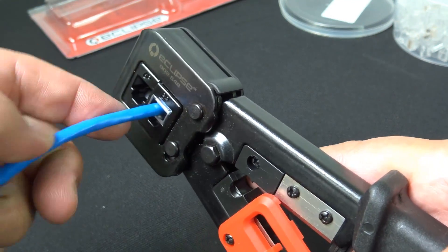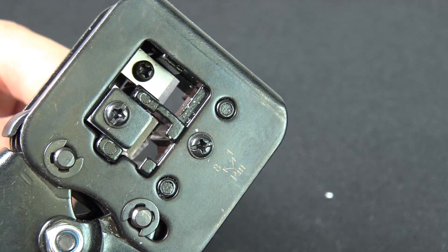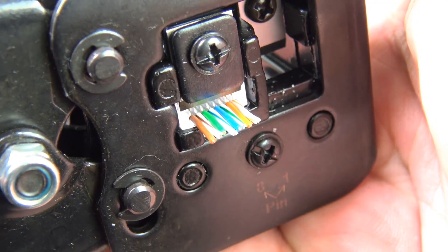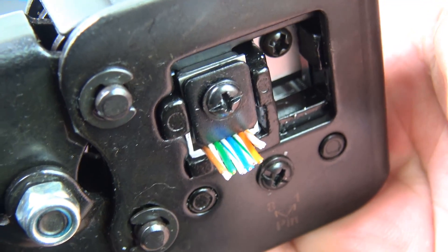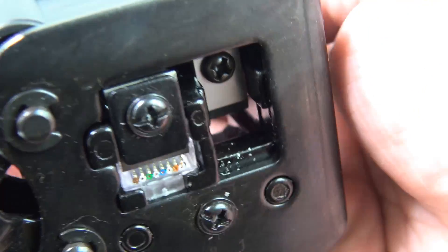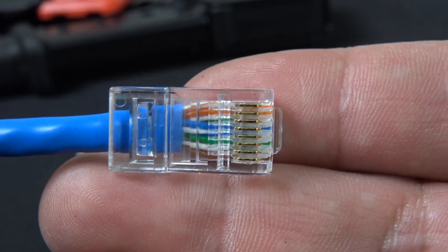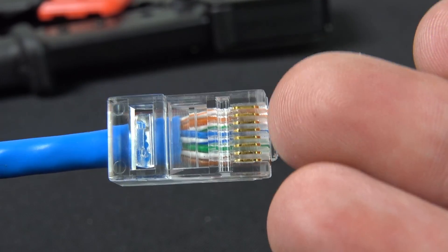Now let's go ahead and put the RJ45 in there and give it a good squeeze. It looks like it did a pretty good job there. One of the things I do like about this tool is the fact that the colors come out the side — it makes it so nice to try to make sure you got the correct pin out.